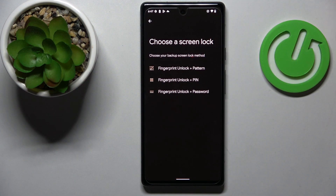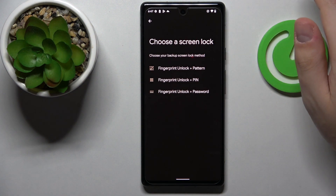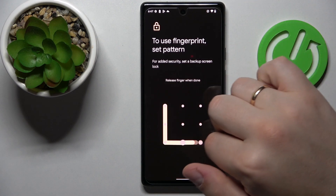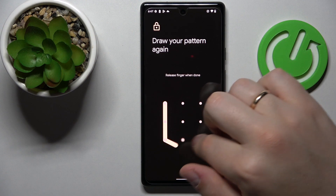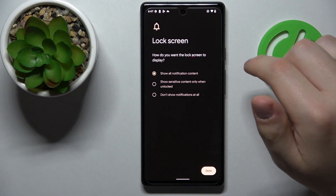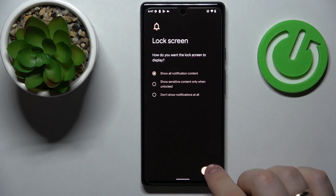Prior to getting it enrolled, it is required that we have any kind of backup screen lock method enabled. The possible options are pattern, PIN, or password. I'll go with pattern. Enter the pattern I would like to use and confirm it. Here we are able to choose what notification content will be shown at the lock screen — I'll just leave it at show all notification content.